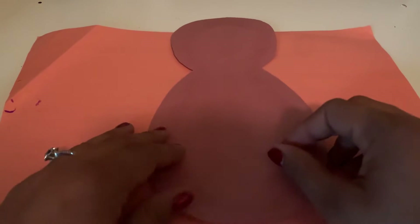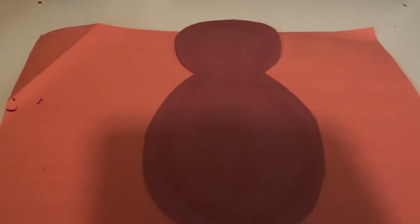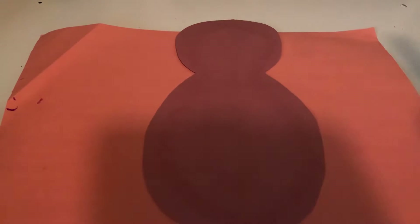What we're going to do first is we're going to take our turkey body and we're going to glue the feathers all the way around him. Your feathers come in all different colors. It doesn't matter which order you put them in, you just need to glue them all the way around his body.